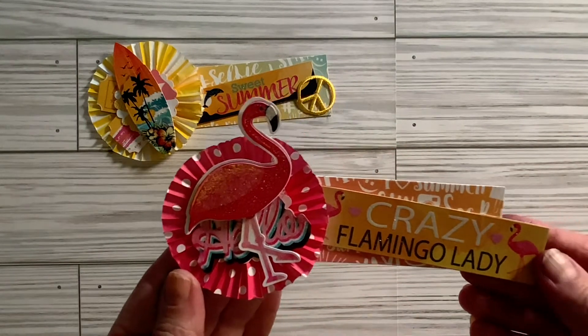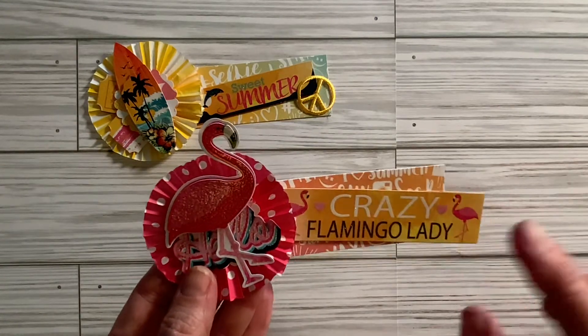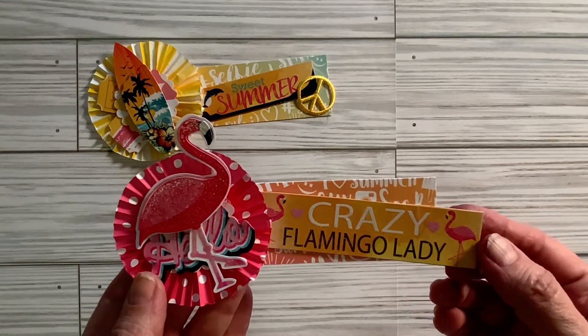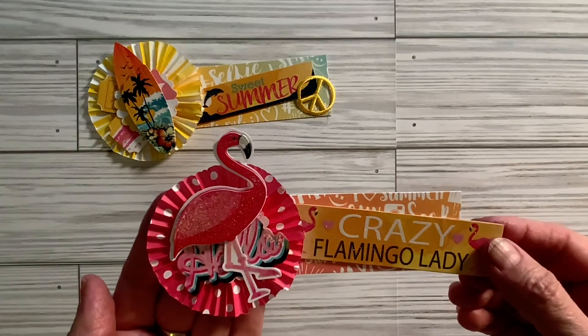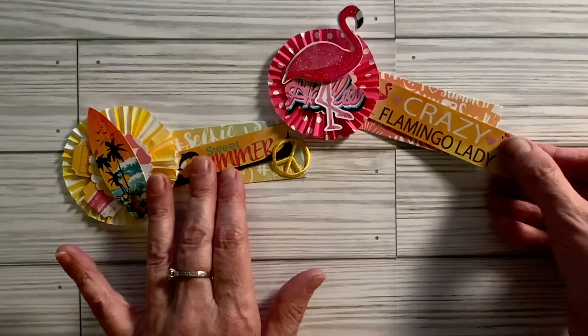And then I made this one — this is a flamingo one. I love flamingos. I thought this was perfect for me: crazy flamingo lady. So I used that sticker for sure, thinking of myself. And then mounted this flamingo sticker on here on this cupcake rosette. I love that.